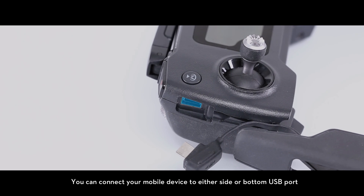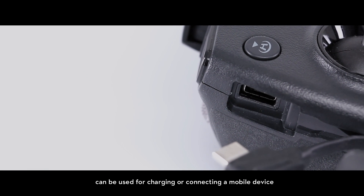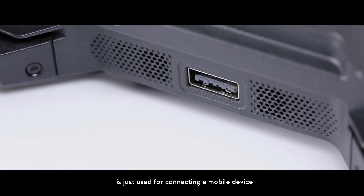You can connect your mobile device to either the side or bottom USB port. The micro USB port on the left of the remote controller can be used for charging or connecting a mobile device. The USB on the bottom of the remote controller is just used for connecting a mobile device.